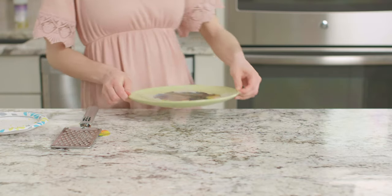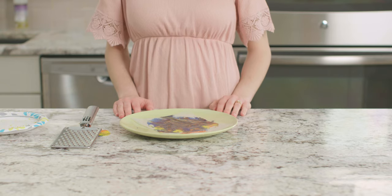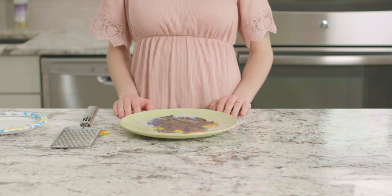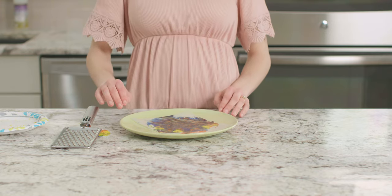Let's take a look and see if our crayon shavings are all melted. Have an adult help you with this part because the wax paper and the melted crayon will both be very hot. If your crayon is not all melted, you can go ahead and put it back in for 30 seconds. It looks like our shavings have all melted. Let's take them out and let them sit for a minute. This will allow the wax to cool until it's a little firmer but still soft.